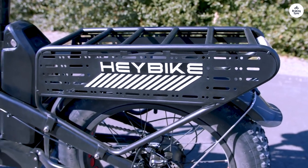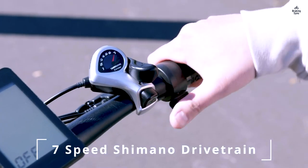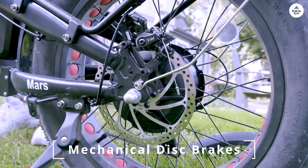I also plan to get side mirrors for added safety. Overall, the Haybike Mars 2.0 is a fantastic and enjoyable electric bike. I highly recommend it to anyone looking for an e-bike.